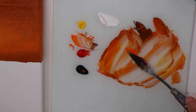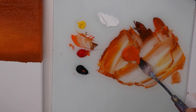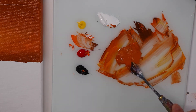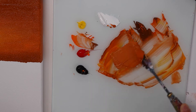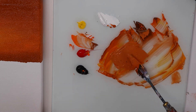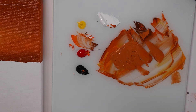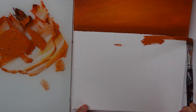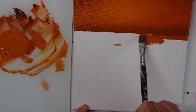So we'll paint the background of the ocean first before we work on the waves, and for that I just want something very similar to the sky color, because obviously the sky is reflecting its color onto the ocean water. Taking the same brush, we're going to work on this part of the canvas.